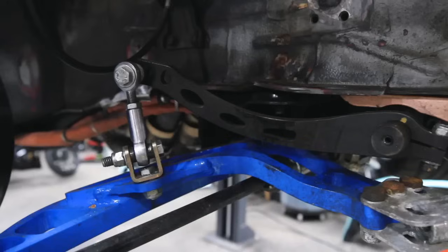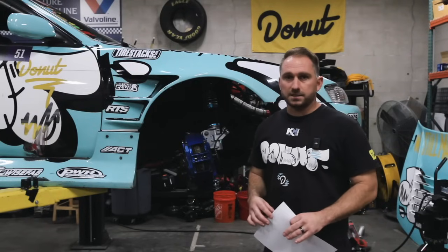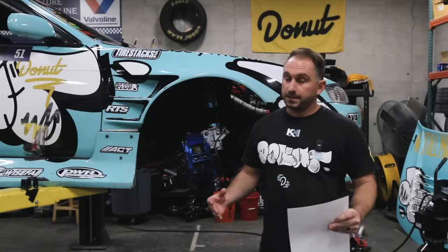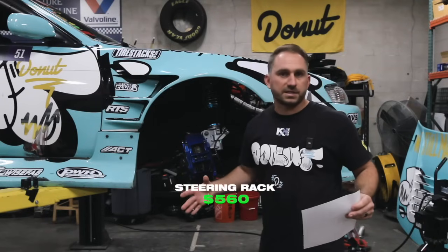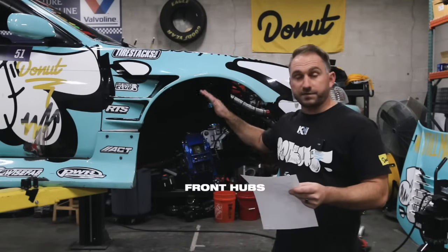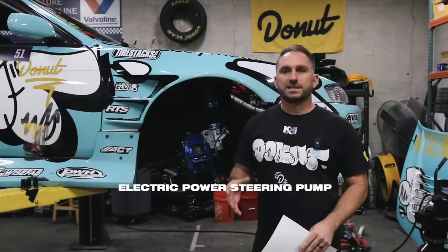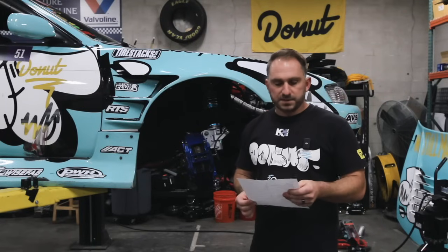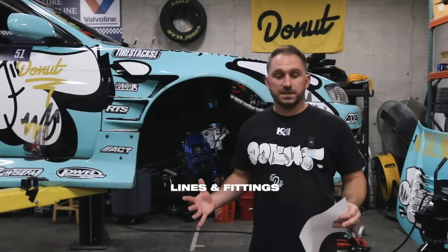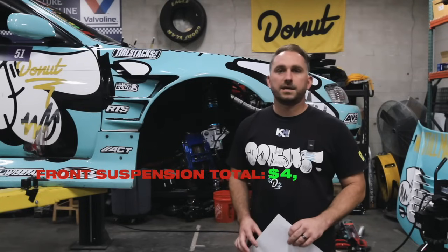Suspension is next. For the front, we use a WiseFab steering angle kit — this thing gets almost 70 degrees of lock. They also came out with a new front rack system that utilizes a BMW steering rack. WiseFab front suspension kit is $2,750. The rack is about $560. Front hubs are $300. An electric power steering pump helps with less rotational mass — $300. Lines and fittings — $400. A front crossmember modification — $350. Total front suspension: $4,660.